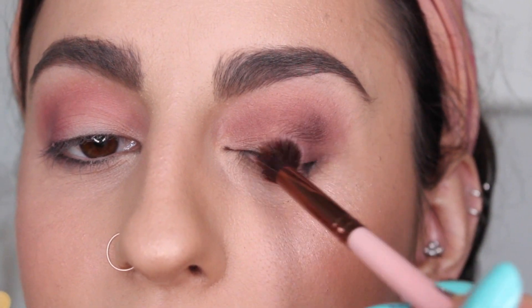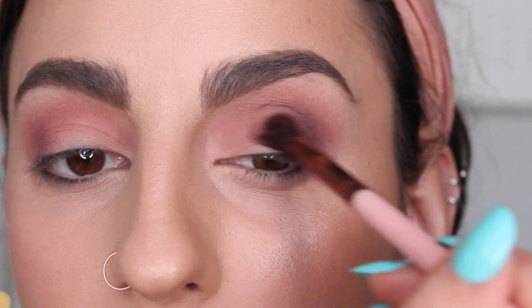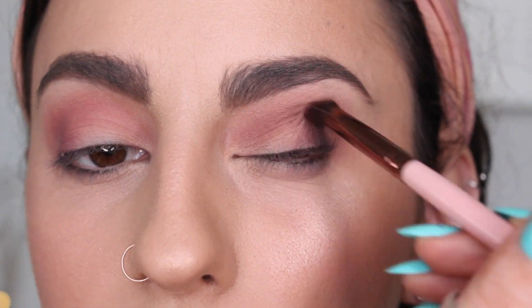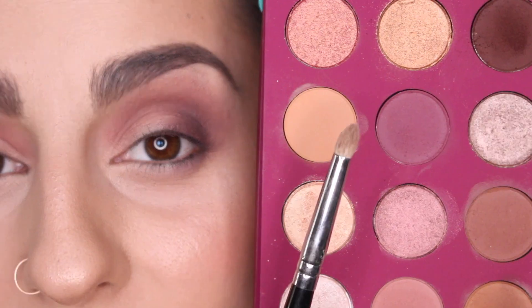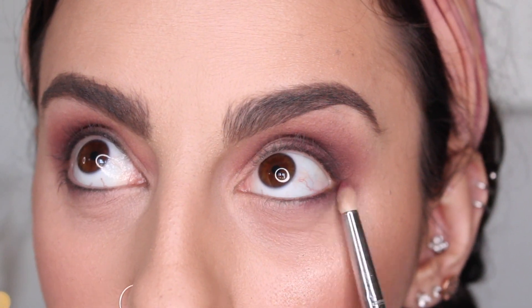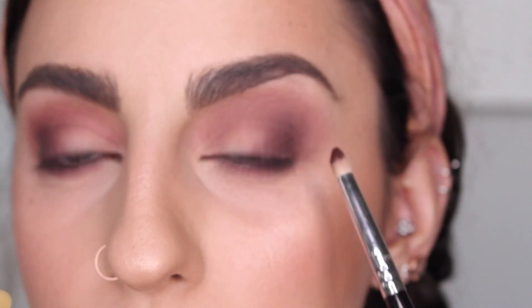I like to lay it down first to get all the pigment, and then with another blending brush I like to just go in and start diffusing it. It makes it a lot easier to blend than trying to blend with the same saturated brush. If you ever feel like you picked up too much eyeshadow, you can always take a clean brush and just blend it out. I'm taking a smaller pencil brush with the little matte plum shade and placing it underneath the bottom lash line, smoking it out. I'm going to do the same thing with the dark brown, keeping it closer to the outer corner.